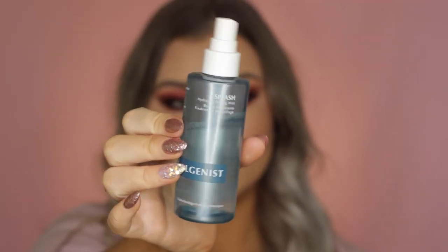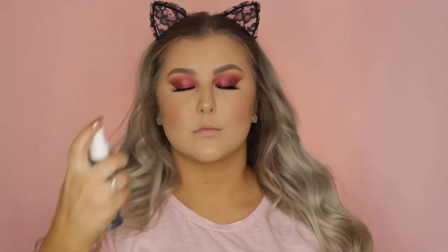Then I went in with my Algenist Splash Setting Spray to set my base in place.